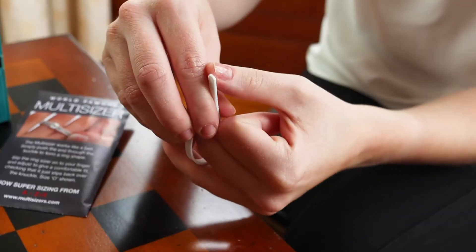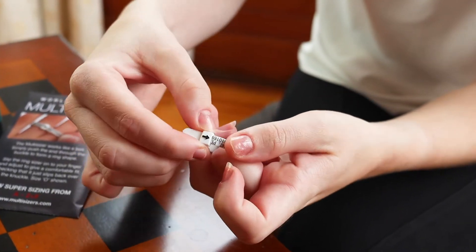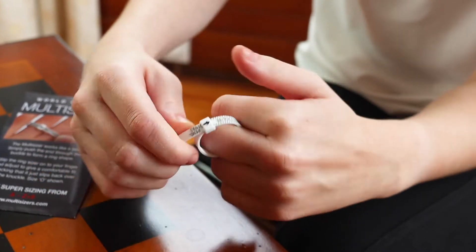All you need to do is just place it on the finger that you want to wear the ring on — I'm going to go with the middle finger. Just place it round the middle finger and it ties into the end. Push it through the buckle and place it on your finger.